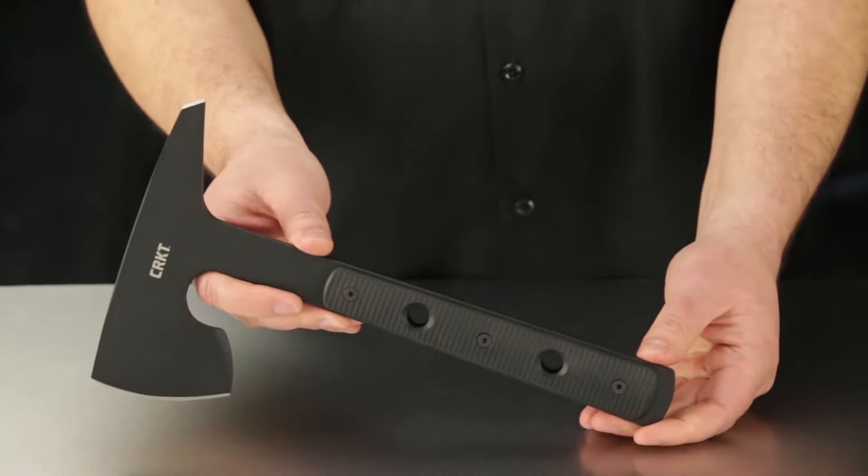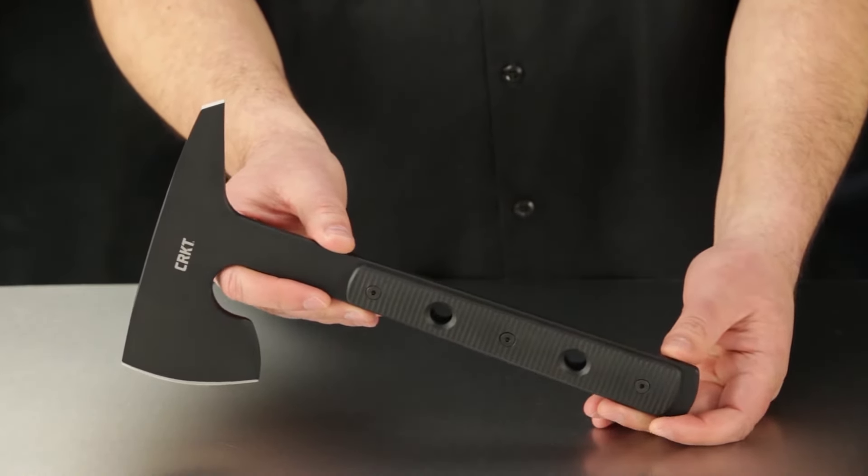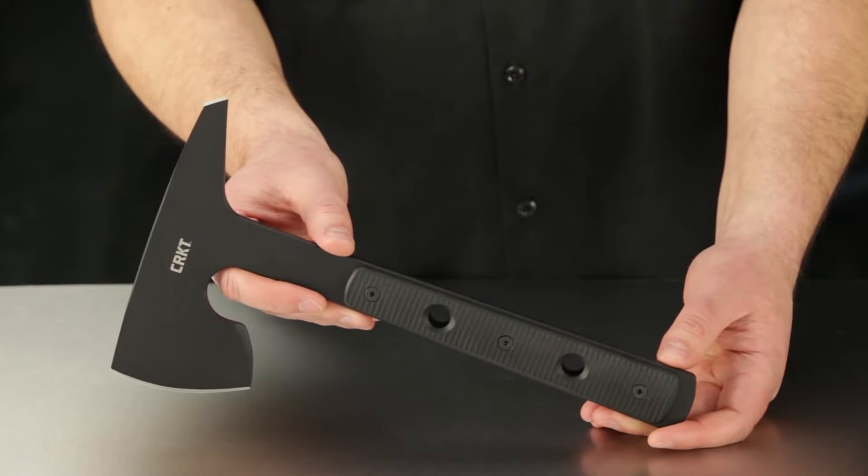Join our social media community. Use the hashtag confidence in hand. And as always, thanks for watching and thank you for choosing to carry CRKT knives and tools.